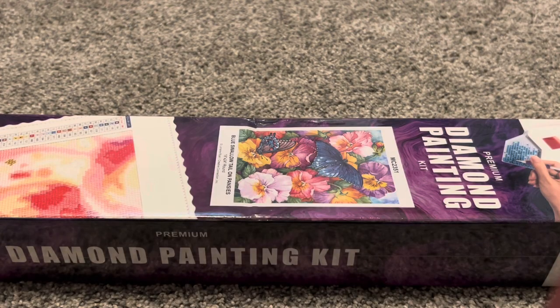So today I have a bittersweet unboxing from Craftably. I'm sure most of you by now have heard that Craftably is actually closing, which is very unfortunate. I'm very sad to see them go because I have really enjoyed their diamond paintings. I've done a few of their diamond paintings now and I have two other ones in my stash.